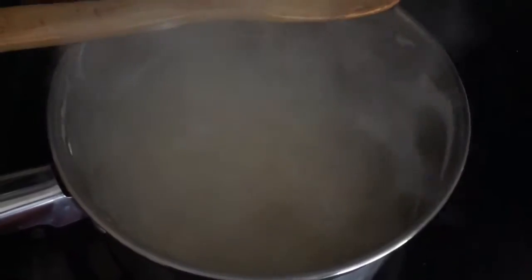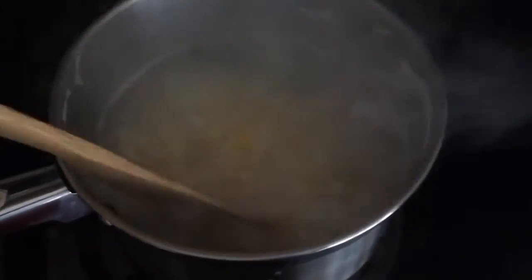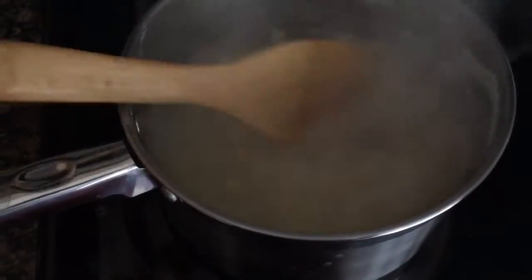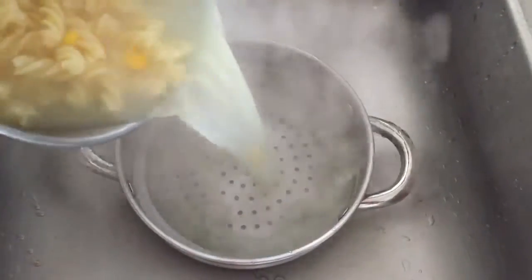This one takes about 10 minutes. Halfway through boiling the pasta, go ahead and add the corn. Once your pasta is done, drain it and set it aside, then we're going to move on to the sauce.